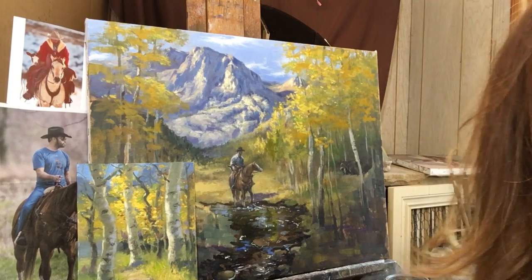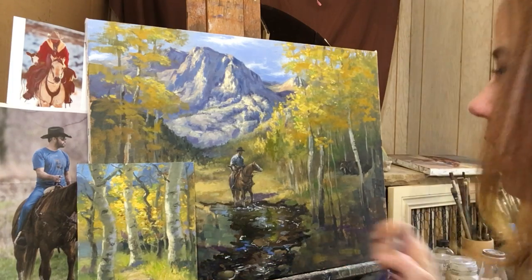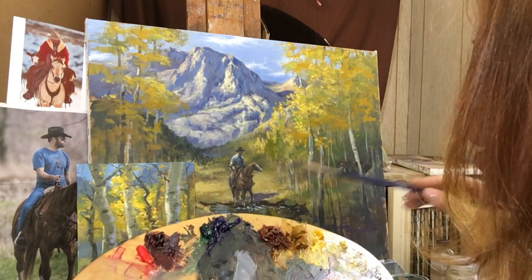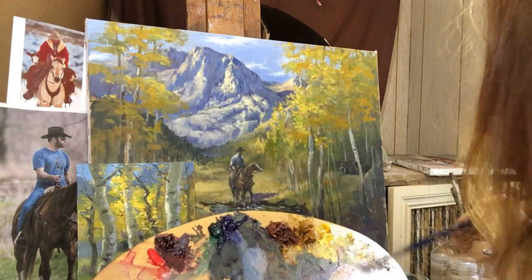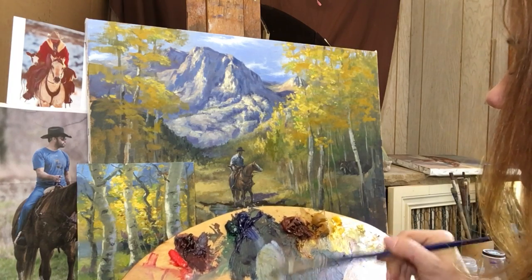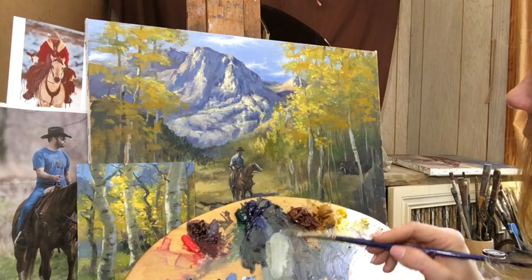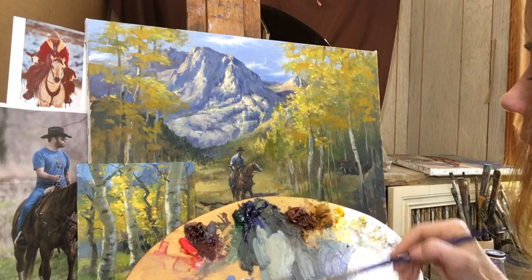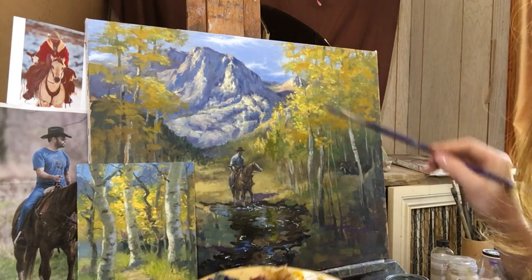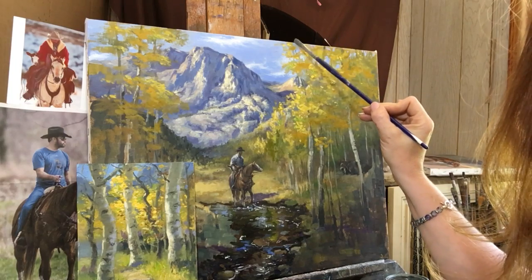I'm going to stop there for a second and go in and paint some of the tree trunks. Getting these tree trunks in here - it was ultramarine blue. I start with the base of ultramarine blue and white - that gives me just a nice light blue. But I'm going to add into that some yellow ochre. Carson Peak - that is so beautiful too. We were out there in this workshop early in the morning and the sun was just hitting it like this - oh my gosh, it was like pristine heaven. It was a great workshop put on by Frank Serrano - excellent teacher, good person too. So I'm going to put in some of these tree trunks like this.